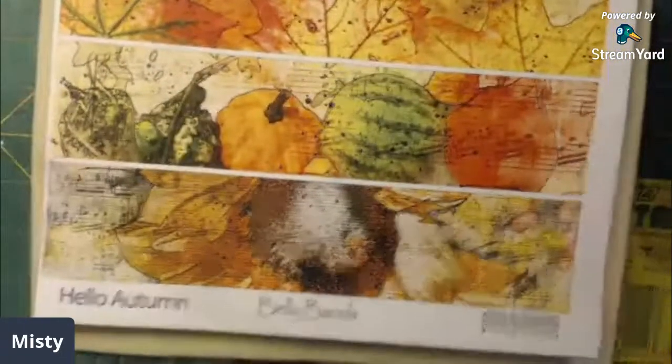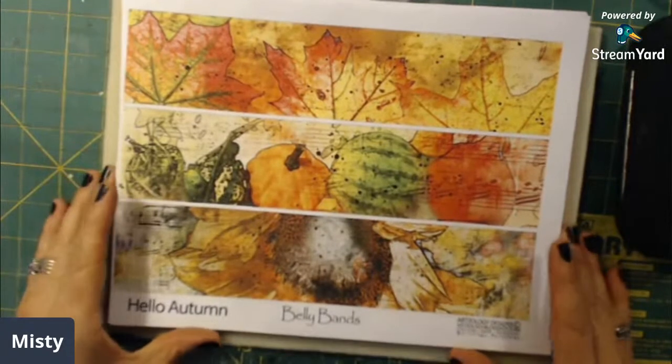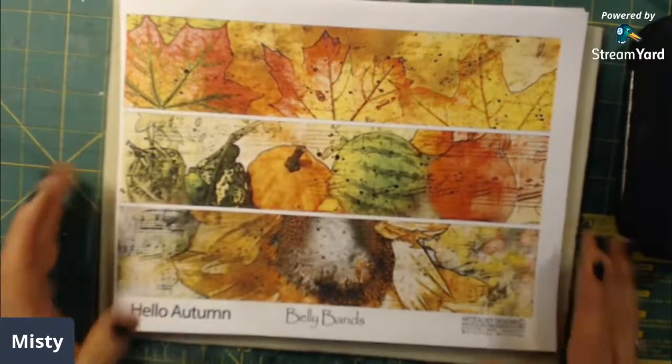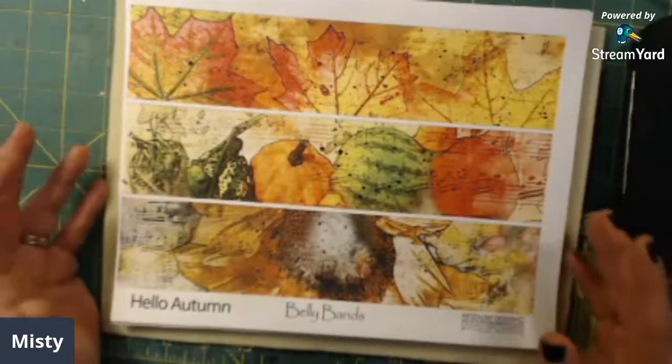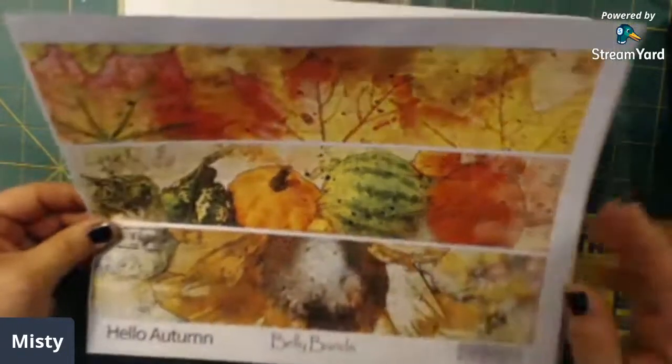So let me show you what I've decided to use. I'm pretty excited about it, this is a beautiful kit. I am using Deb's 'Hello Autumn' kit and this is a beautiful kit. I'm really excited about working with this kit this month, I have so many ideas already. I'm showing you the ephemera first — it will be backed on either tea-stained cardstock or something. Here are the belly bands, these are beautiful colors. I think this is my favorite kit so far — it's gorgeous.